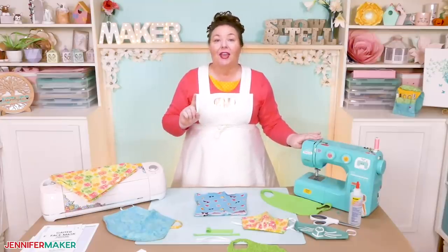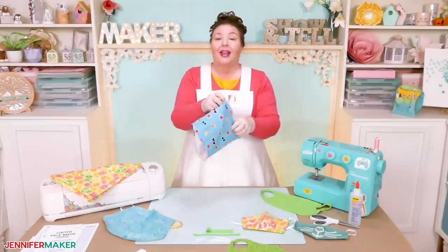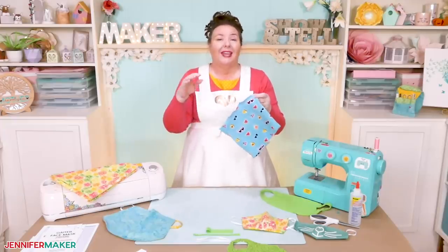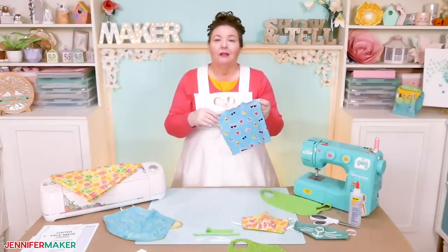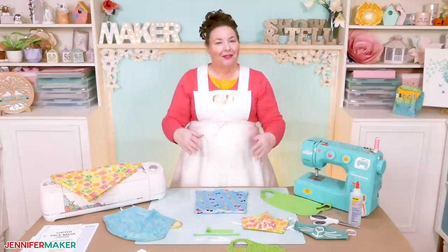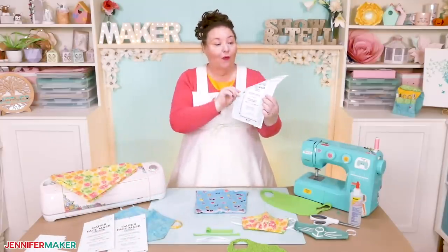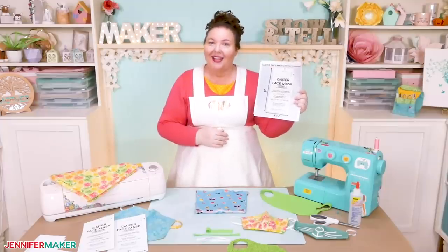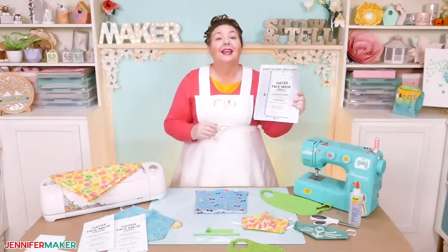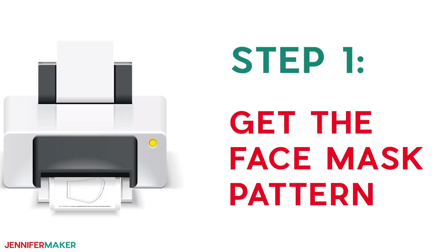The gaiter mask can have a nose wire right at the top — just look up here — and I'm going to show you how to add one. You just need a four-inch long piece of 18 to 22 gauge wire; even a pipe cleaner will do in a pinch. Last but not least, you need my free pattern, which I have right here, and you can get it over on my blog. Step one: get my free face mask pattern.